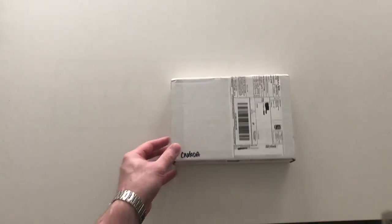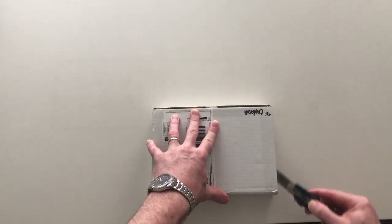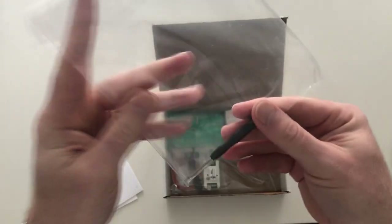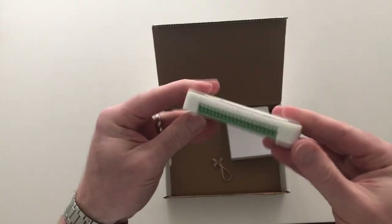I purchased the starter set because it comes with everything you need to set up for crossing flashers, except for the actual crossing flashers. You can add them to the kit but I already bought some from Walthers. It comes with two manuals, a very small screwdriver, a single controller, a power module, and a power cord to plug your power module into the wall.